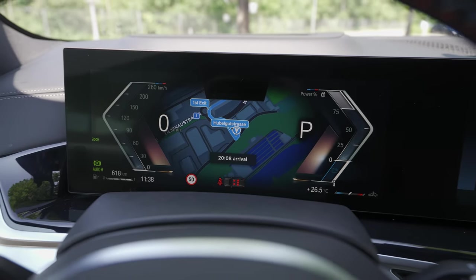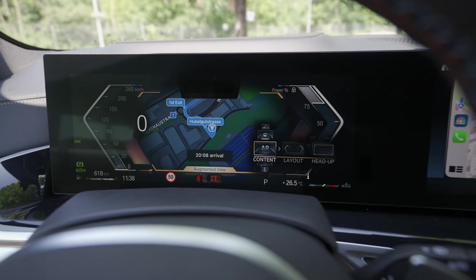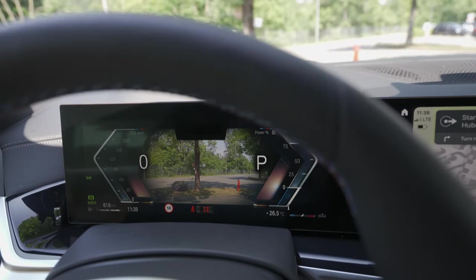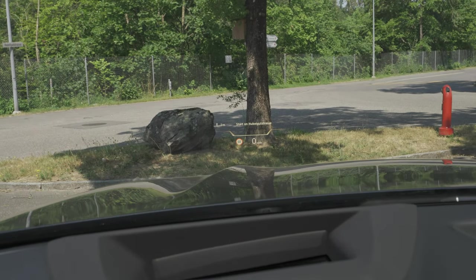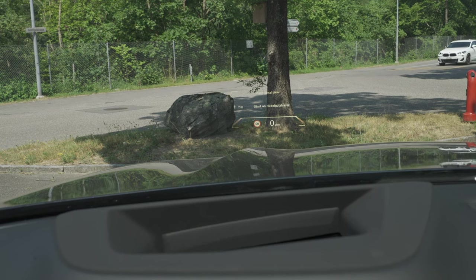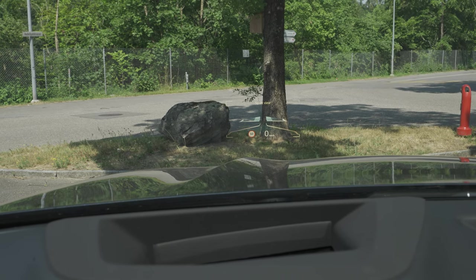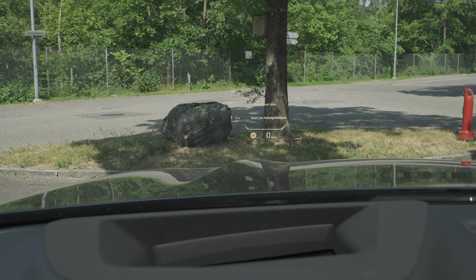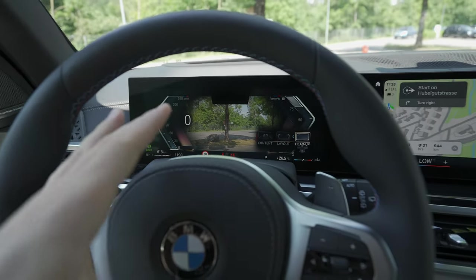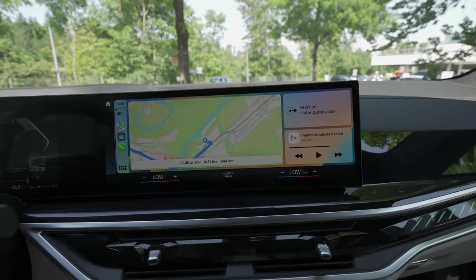If you want to see the augmented view, you won't be able to see the CarPlay directions in that mode. Also, if you go to the head-up display — let me show you — from what I remember you won't be able to see the map there either. And yes, I was right: no map on the head-up display. You have it only on the cockpit, which is still a cool feature.